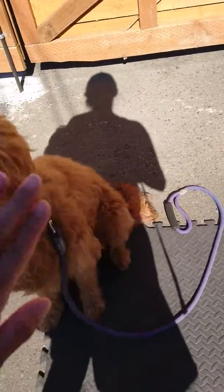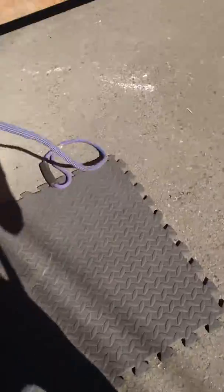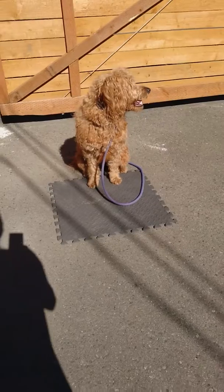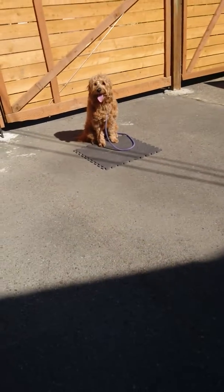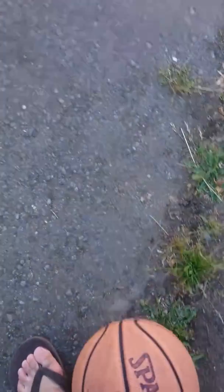Good boy. No, sit. Good sit. Okay, here's the neighbor opening their garage door — that's a basketball I just accidentally pushed. Good boy, sit. He has a training collar on, and just this way he sees it.